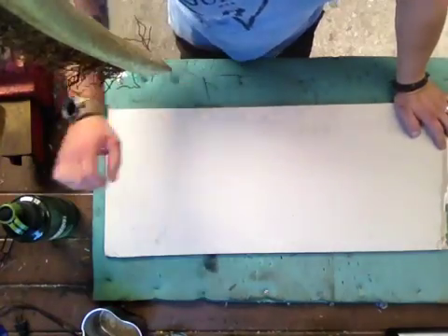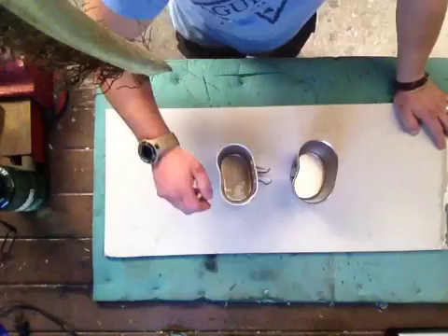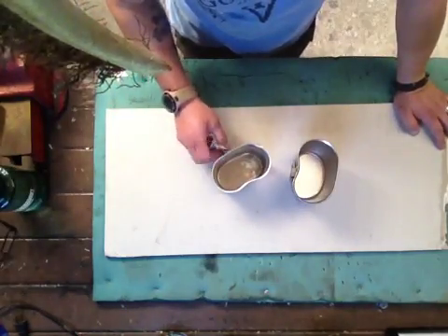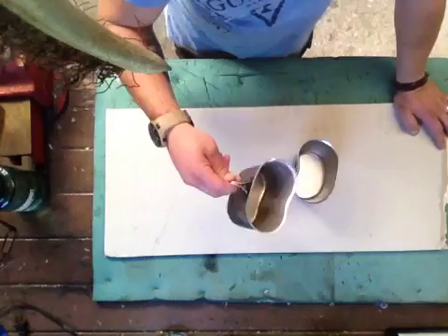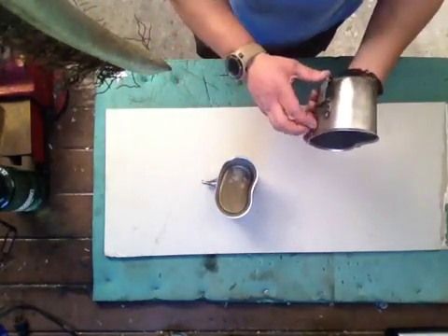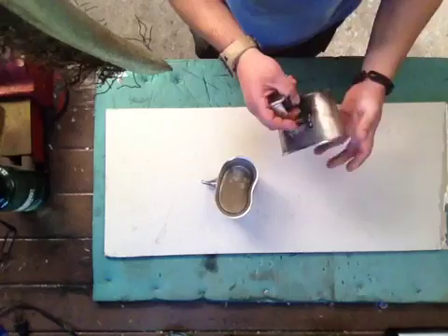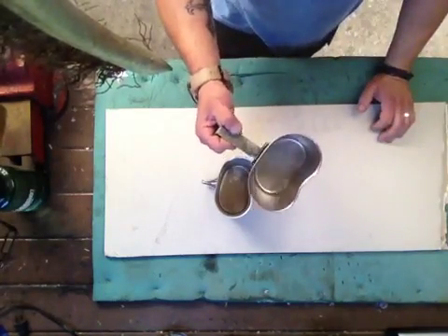Hey YouTube, Mick here. I've got two different canteen kidney-shaped cups. One being aluminium with the handles like that — very, very light. One being stainless steel with the handle like this and being quite a bit heavier.